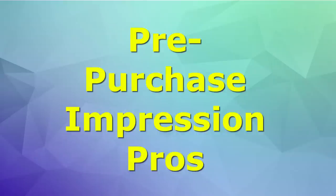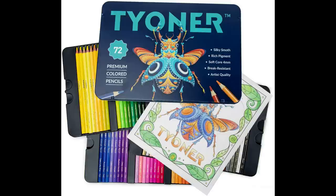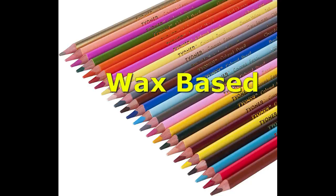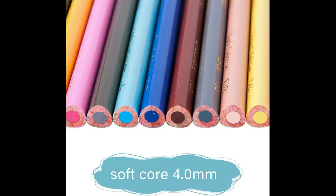Hi guys, welcome back. Today we're going to do a review of Tite Owner pencils. This is something that I've had in my cart for a long time and they intrigued me. They said it was a wax-based pencil and that the cores were four millimeters. What got me interested is that it's a four millimeter core triangular barrel — a size core that really sparks my interest. I don't have any triangular barrels, so that was something I was interested in.